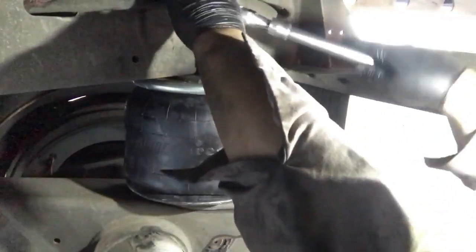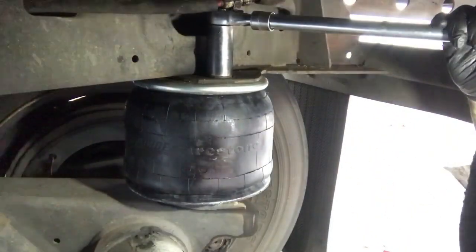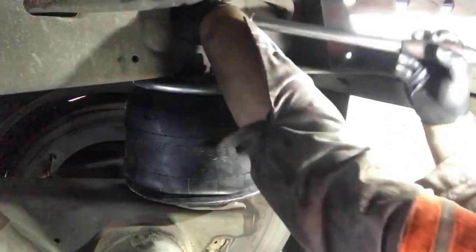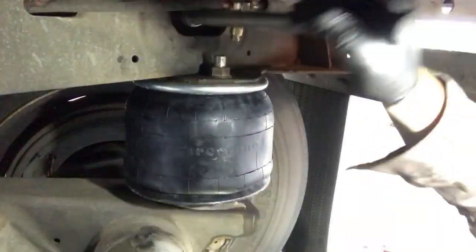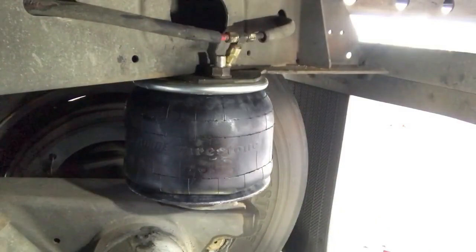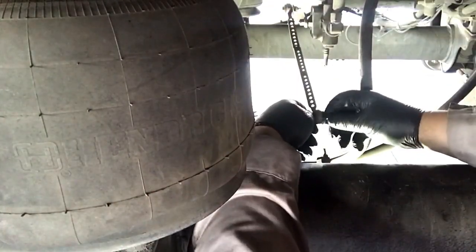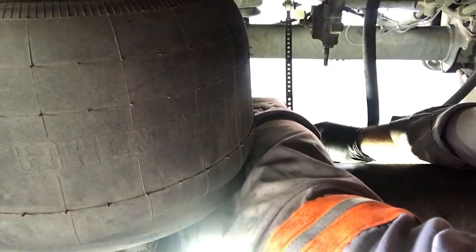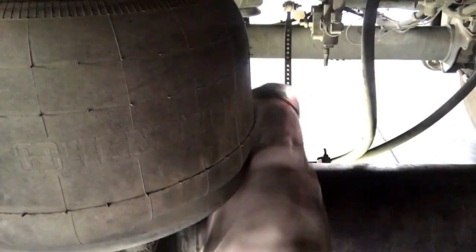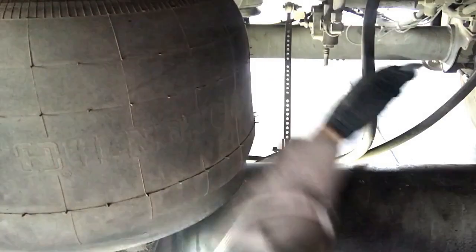I'm going to ratchet this up and really tighten it. Get this really tight — you can hear it. Get the inner one tightened. That's my torque wrench right there for you. Now I'm putting the leveling valve back on — we used it to raise up and set it down on the airbags, or to pick it up higher to get it out. Get it nice and tight back on — 7/16ths, usually they're 7/16ths.